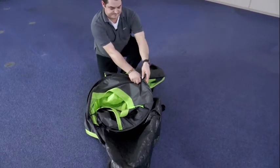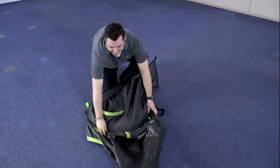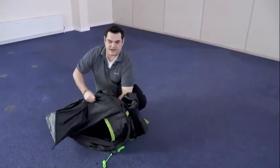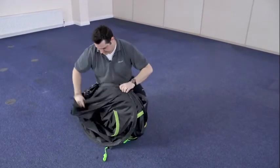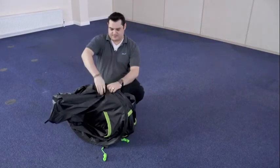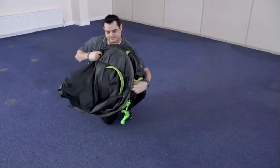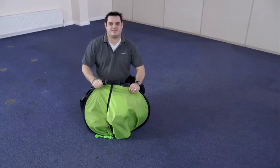From here, simply allow the two loops to sit on top of each other. Any loose fabric you can then tuck inside. Take the elastic loop and wrap it around all of the poles, and your tent is now ready to put back in the carrier bag.